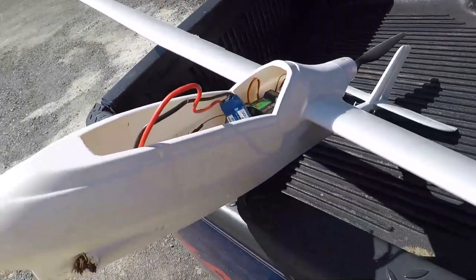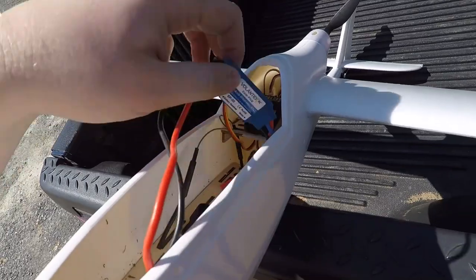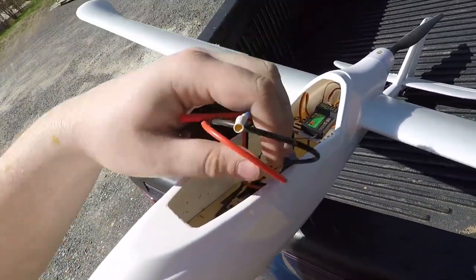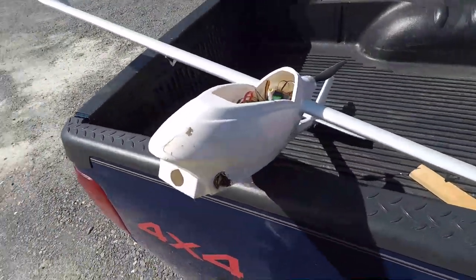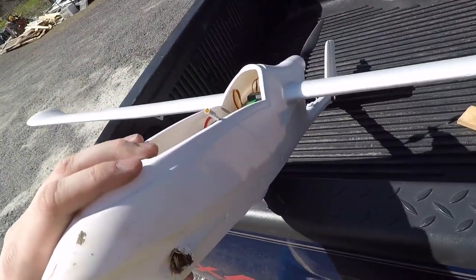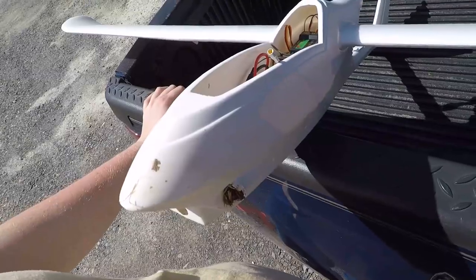You guys saw how the battery was — it tore that battery right out even with the Velcro, right out of the housing. To pull the whole ESC forward and pull the wires out — yes they're just barrel plugs that slide in, but still that's quite an amount of force. And the body of the airplane held up fairly good, so I am happy with how well it withstands a crash. A little bit of work here and it'll be right back to flying again.